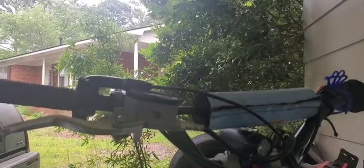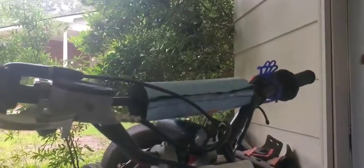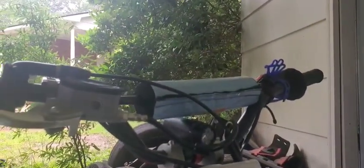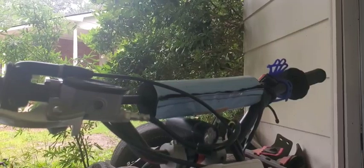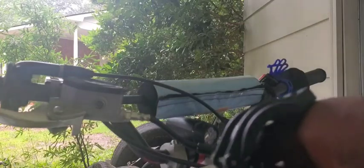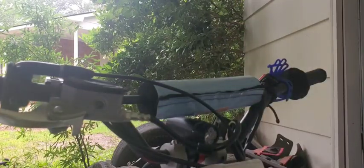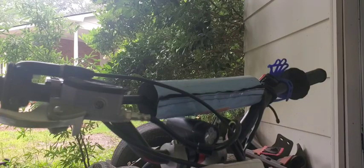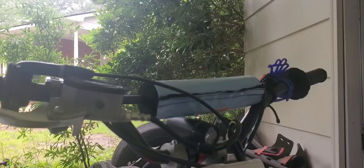I got my little phone mount right there and it was all shaky, so I think I'm gonna take that blue one off and replace it with this one. Let me see if I can put the phone on the other side - nope, can't put the phone on there on the other side.